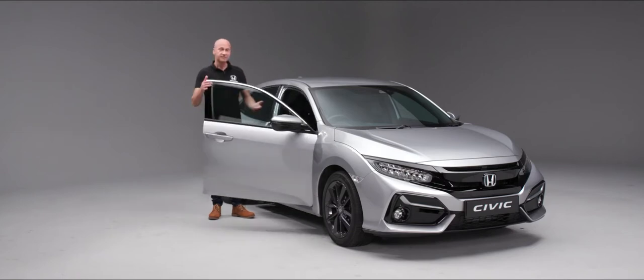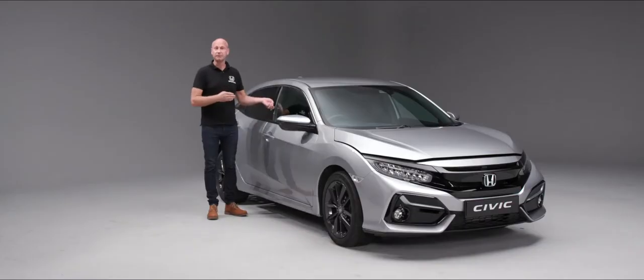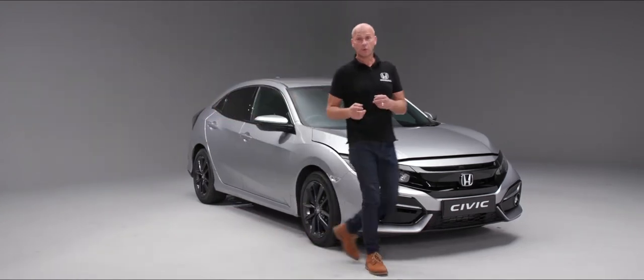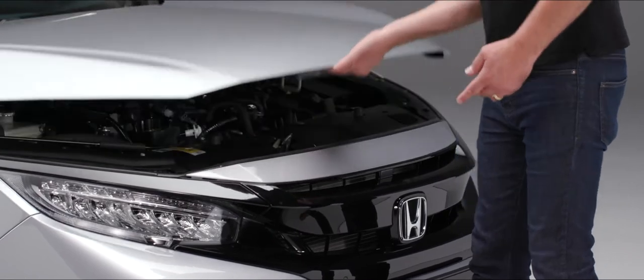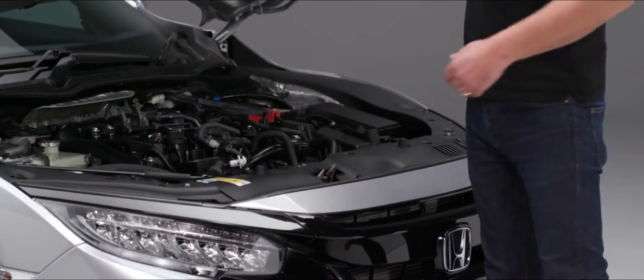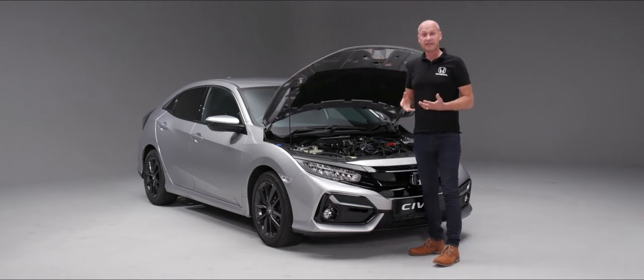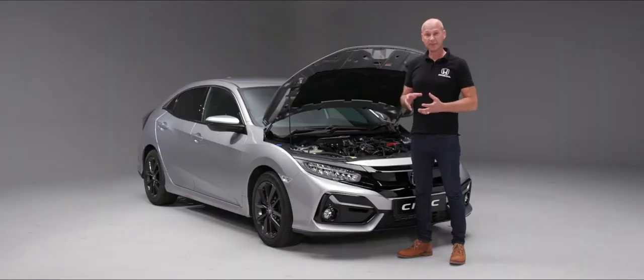Under the bonnet there are a number of items to keep a regular check on. To open the bonnet, down by the driver's right foot you'll see a little lever — give that a pull. At the front of the vehicle, slightly to the left of center, there's a lever you push across to release the catch, then pop the bonnet stay up.